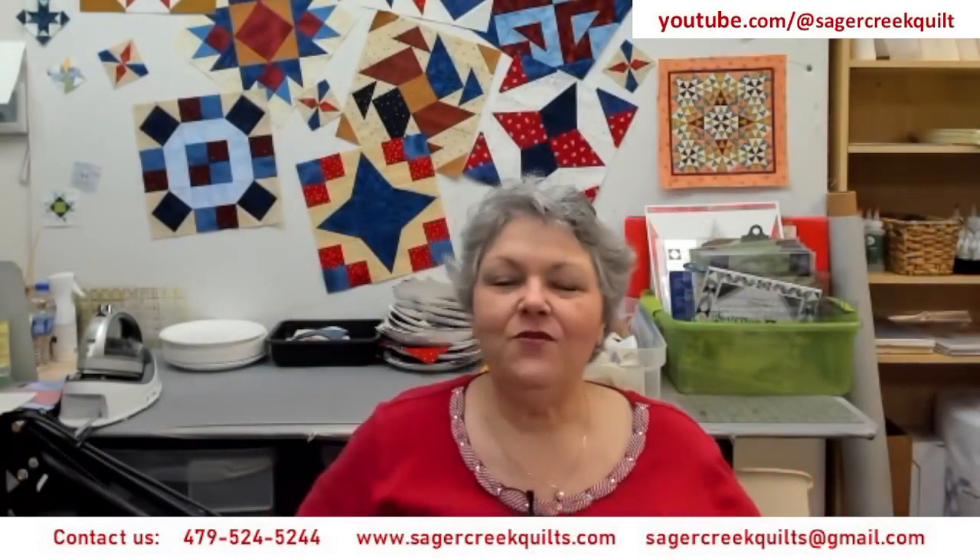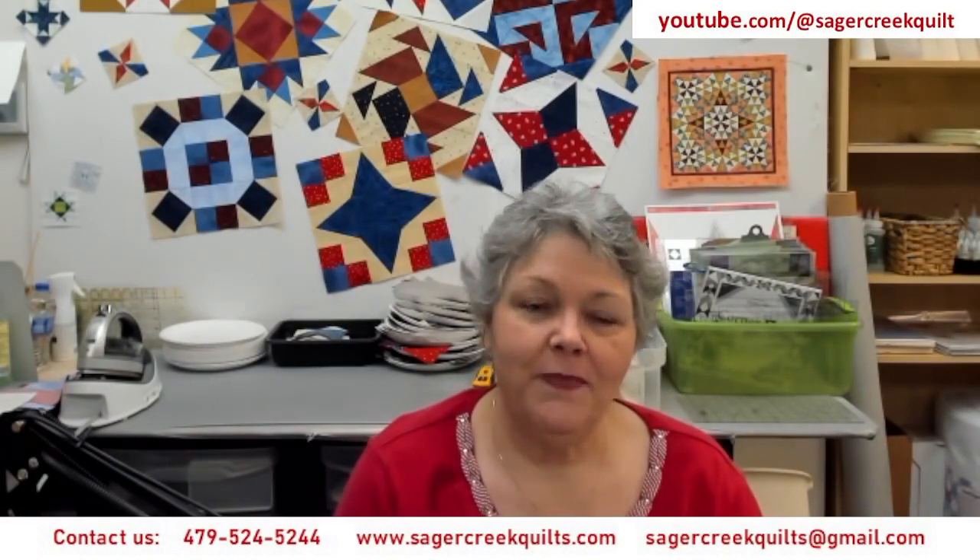Hello everyone, welcome to our Tuesday Sew Along. Today we're going to be doing another V-Block pattern. It is block number 10 of the Blockbuster series. I want to share a couple of things with you.